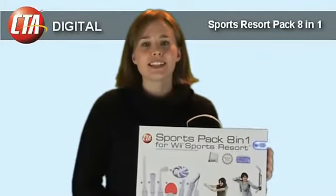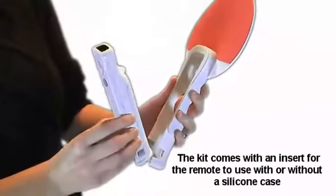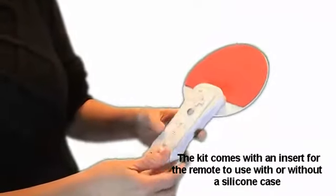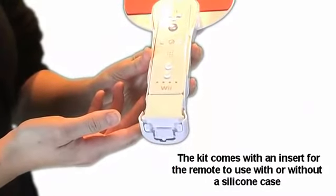We designed this item to add to the enjoyment and realism of your gaming experience with these fun and unique attachments for the Wii Remote. Located at the base of the attachable handle is a compartment that is designed for the Wii Remote control, and the open-ended handle allows you to use the Motion Plus adapter.